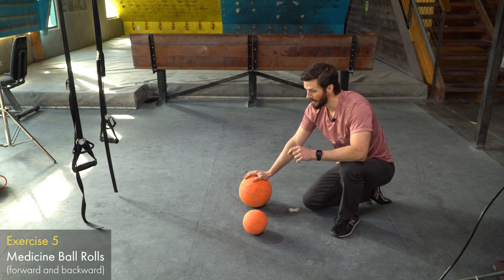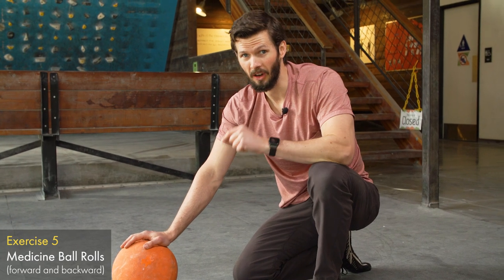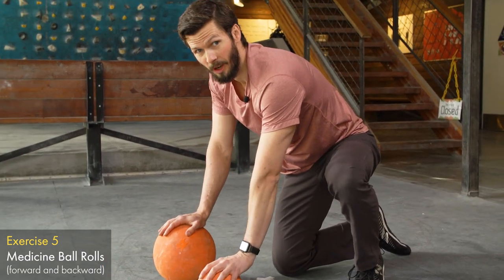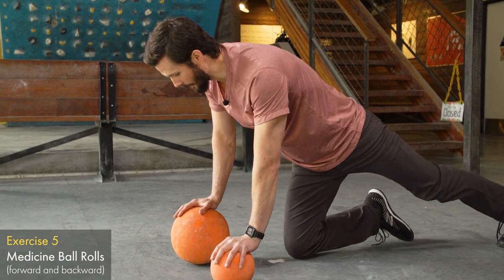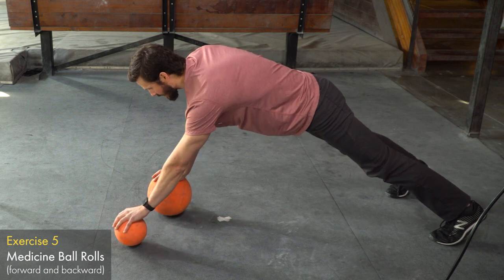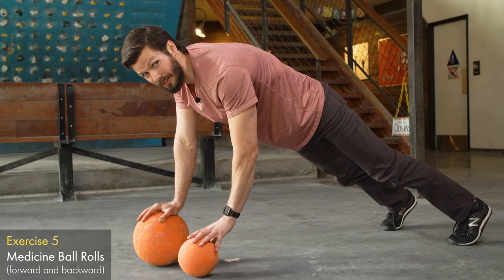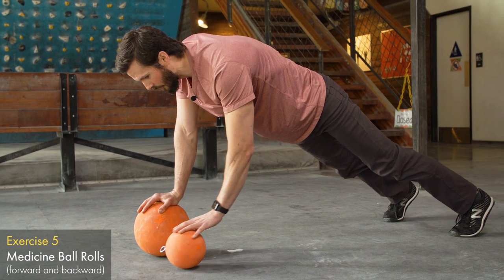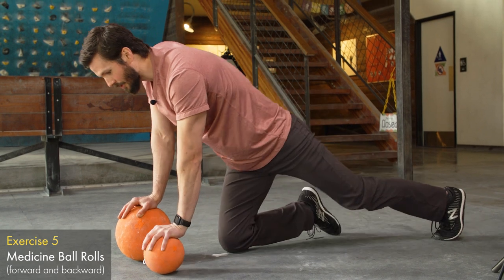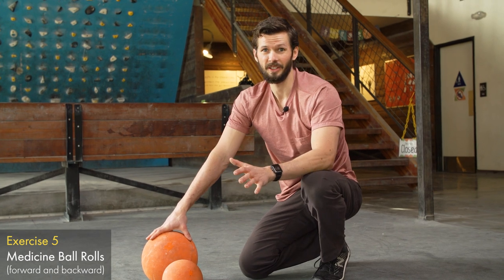Now we're going to place most of our pressure on one hand on the ball and make motions with the other. For example, with most weight on the right hand on the ball, come into your push-up position and move the free hand forward and back. All your weight is on the right hand, so there's lots of stability work coming through that. Make sure you switch and do it on both sides to keep both wrists, shoulders, and everything nice and strong.